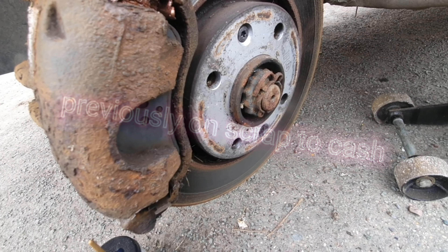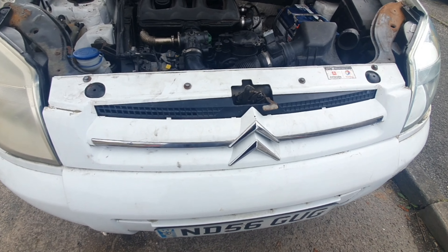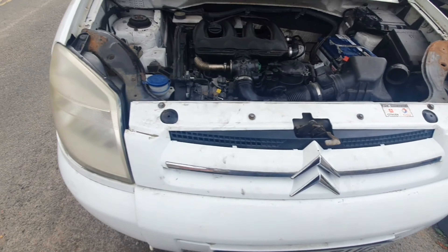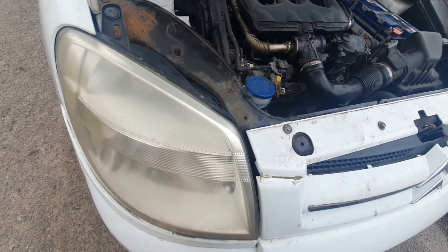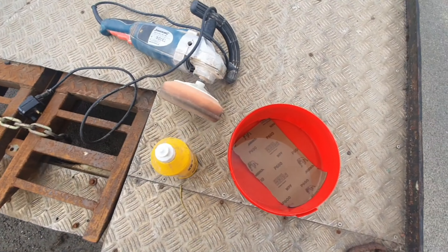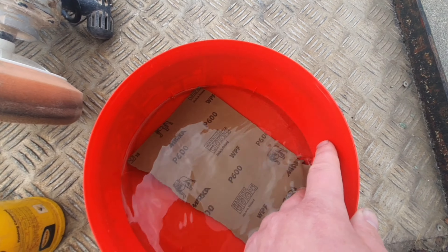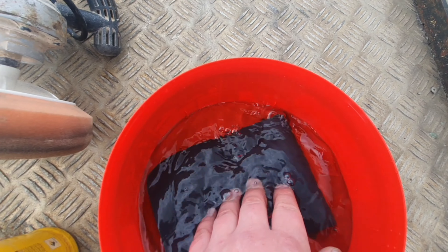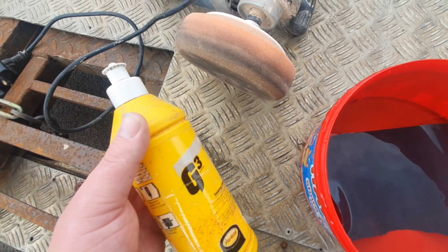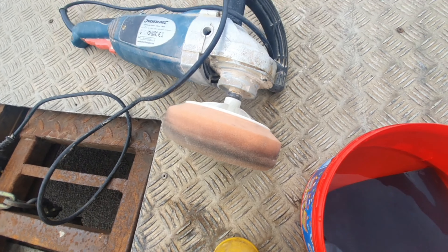Today we're going to tackle headlights — this one's clear, this one's not. I need a new headlight? You don't. I've got some 600-grit wet and dry — usually I use 1000 or 1200 — and you need some G3 compound or T-Cut and a buffer.